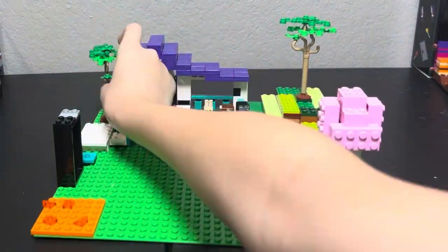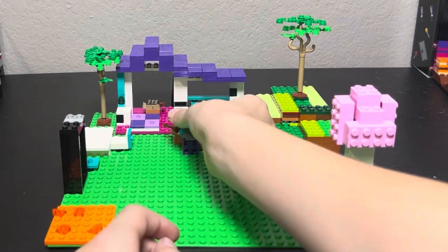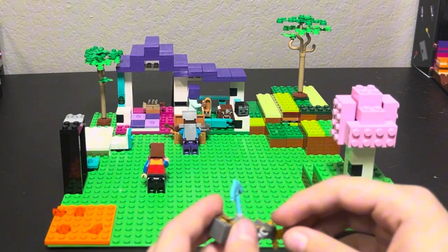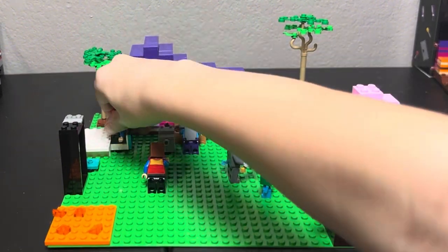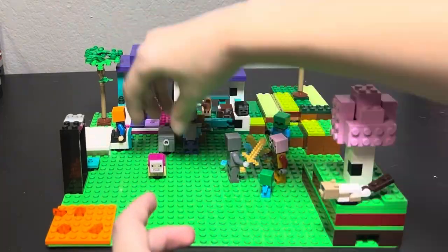Hey everyone, welcome back to the channel. Today I wanted to talk about something that's been on my mind for a long time: why I switched from doing Five Nights at Freddy's Funko Snap stop motions to Lego stop motions. I know I was one of the only people keeping the Funko Snaps train going, but today I'm going to explain why I've made the leap to Lego, and honestly, why I'm so excited about it.